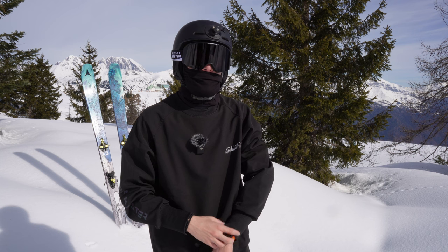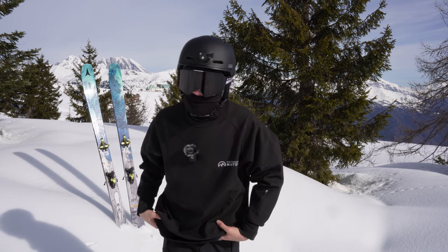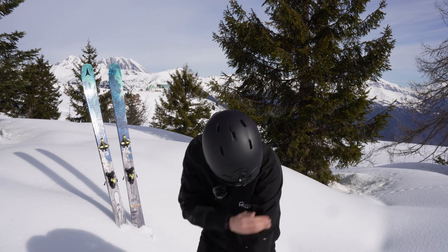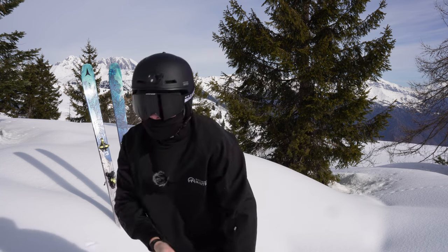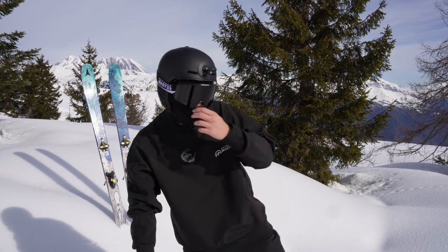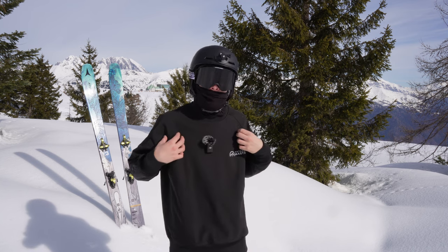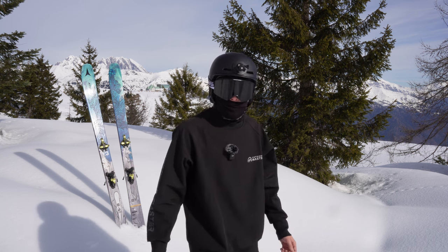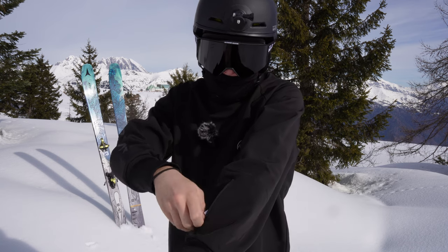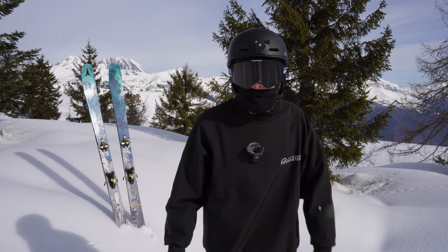Now we're gonna go through some extra gear they sent me. The first one is this hoodie — it's really comfortable, there's nice padding inside, it will keep you warm, but at the same time it's really water resistant. You can see I'm not getting wet, the snow is just going off. So even if you crash it will keep you dry. I never wore a normal hoodie to go skiing because if you crash you're gonna be wet for the whole day — I don't like that. With this one I can use it all day long. It also has a ski pass pocket, so you can just fit your pass here and it makes it really easy to go through the gate. I like the design, it's really minimal — it fits my vibe.